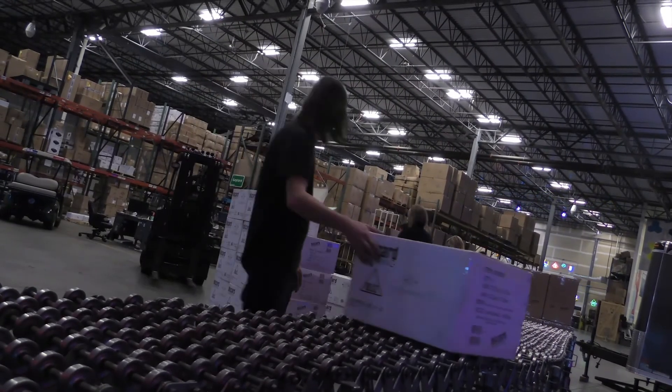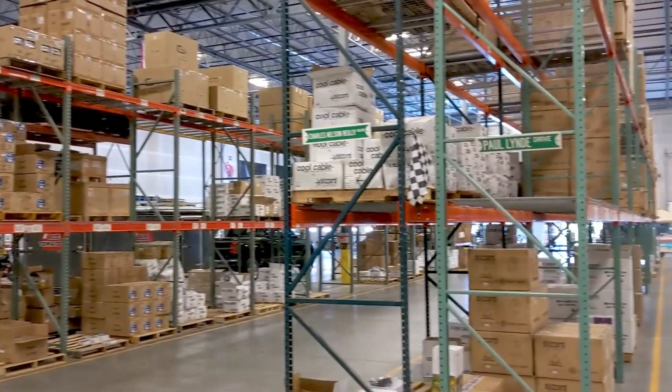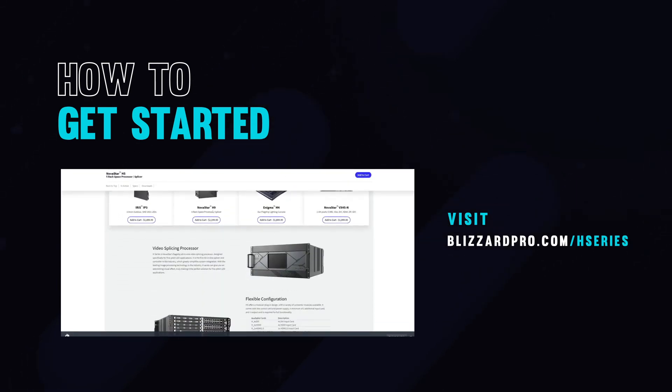H-Series processors are custom tailored to your specifications before they leave our facility, and we're working hard to maintain a variety of options in stock for short lead times. To get started, visit our H-Series page at blizzardpro.com/h-series.